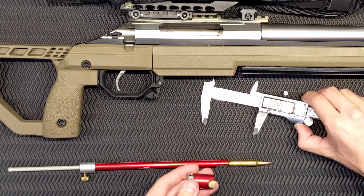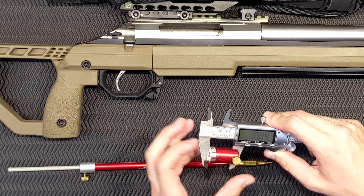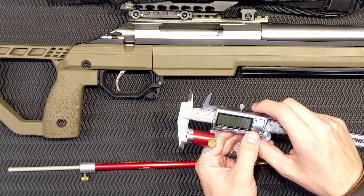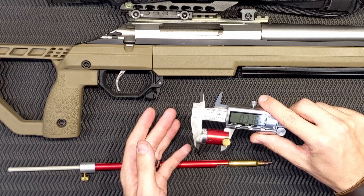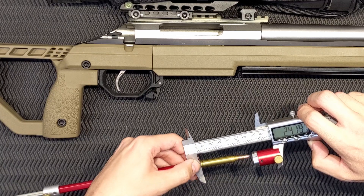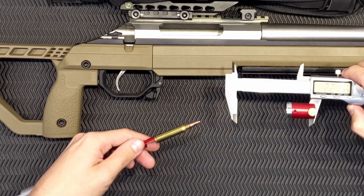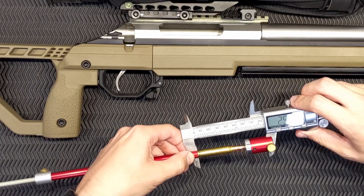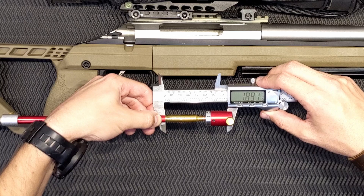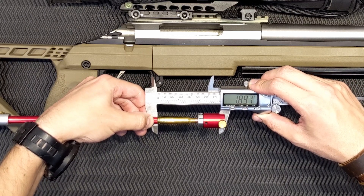I'm just going to screw this comparator onto my calipers and tighten up the thumb screw. Re-zero it out, make sure it's correct. Now I can measure to the ogive of the projectile. In my case, it is 1.891 inches.